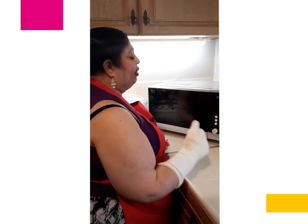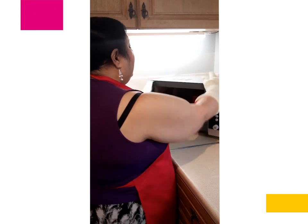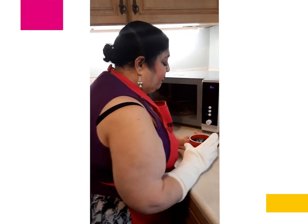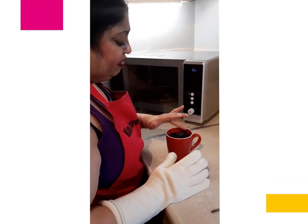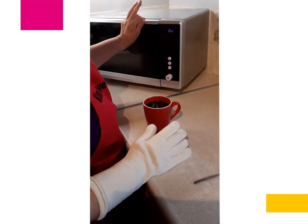I have put on some oven gloves because you have got to remember things coming out of the microwave are hot. Take out the mug and just feel the top of it. If it feels firm, it's done. It's spongy and it's light.